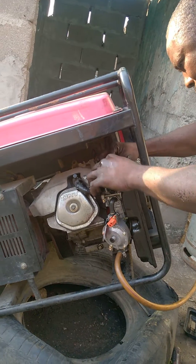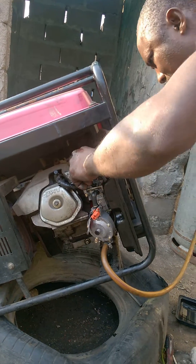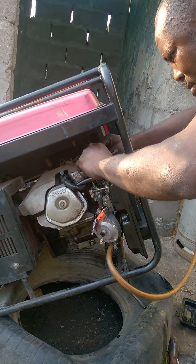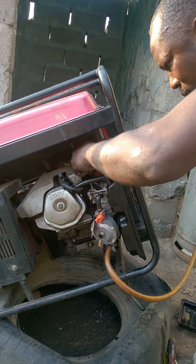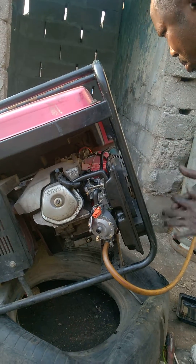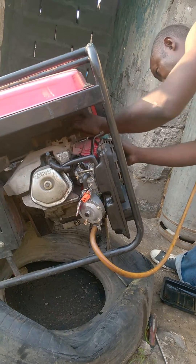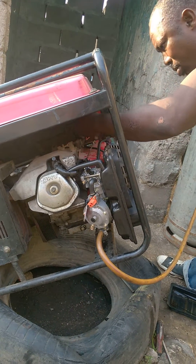He returns all the chokes and all the springs back to their original state. He checks that the spring and everything is fine. This is actually a very old generator — we've been using it for quite some time.